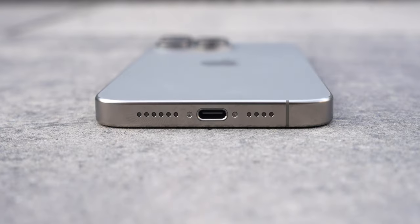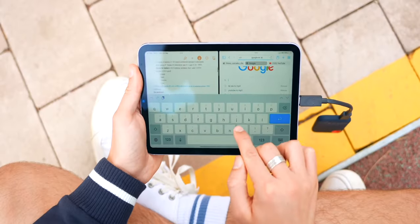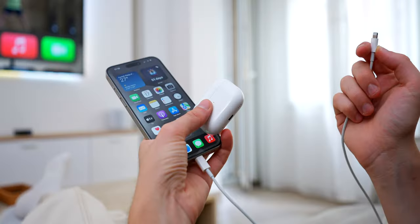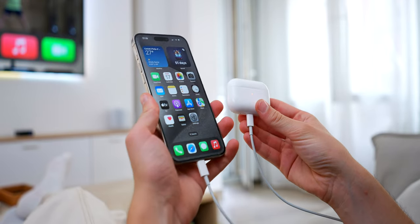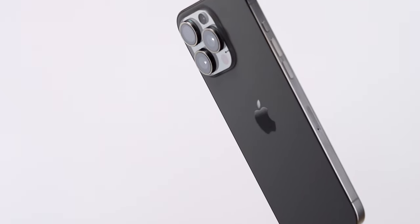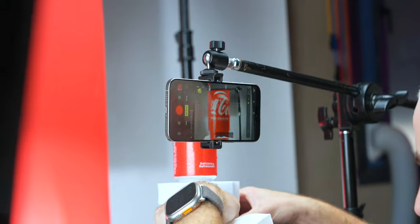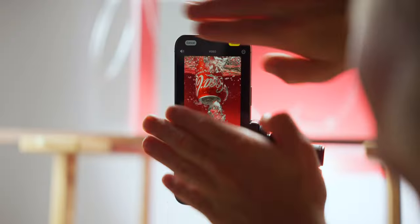USB-C is now on the iPhone, which means one cable to charge your GoPro, Sony cameras, remotes, iPhone, iPad, and Mac. You can also charge your AirPods and your Apple Watch directly from your iPhone. So from the action button to titanium to USB-C, the iPhone 15 Pro is a very solid upgrade if you're coming from an older iPhone.